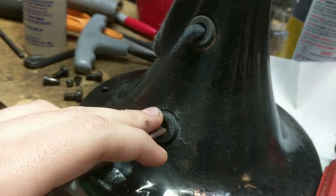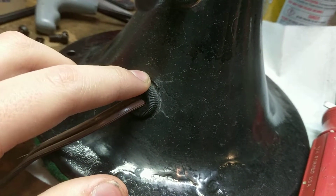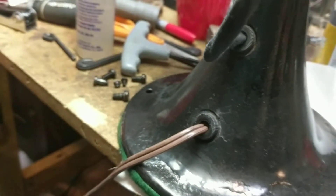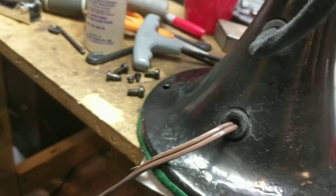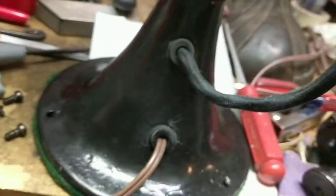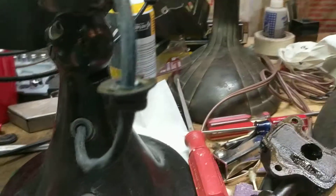One wire goes to one side of the cord and another goes to another part — I don't remember which side. When you take it apart, do not cut the wire off right away. Look through the wires to see where they used to go, then mark down those spaces so that when I send you the wire diagram you can figure out which one goes where.